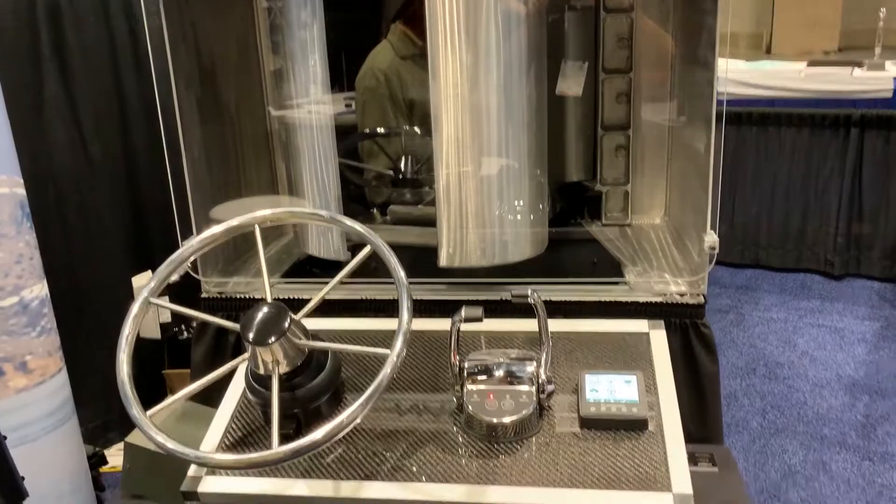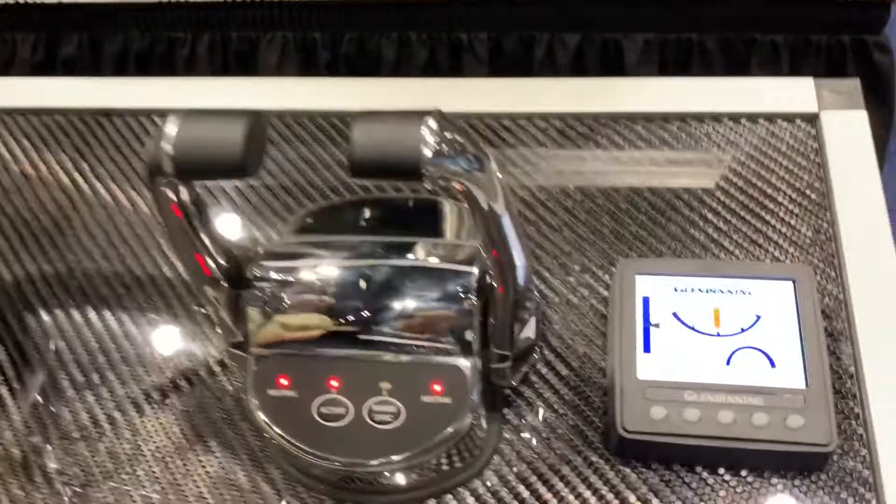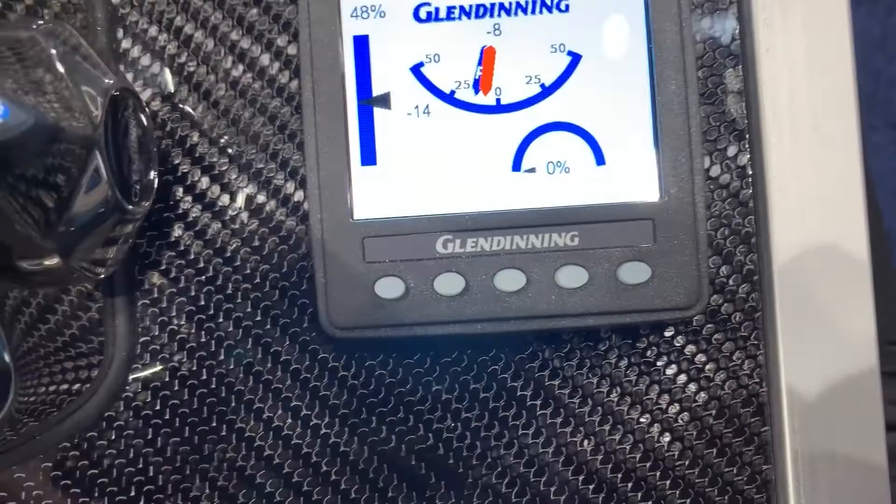We handle all of those, and virtually any engine brand we can control. We've got various options available in this system for compatibility — a built-in option for a station or heading hold, autopilot function, as well as a GPS position holding function to keep the vessel stationary.